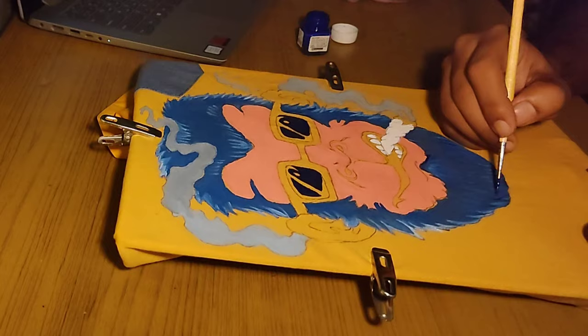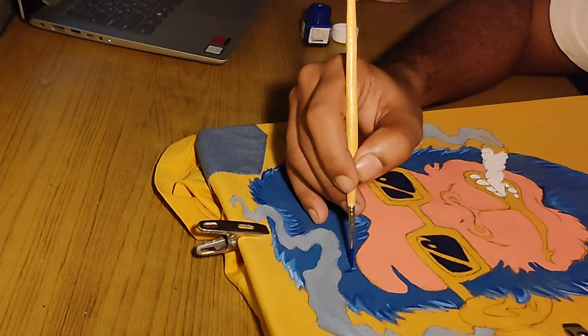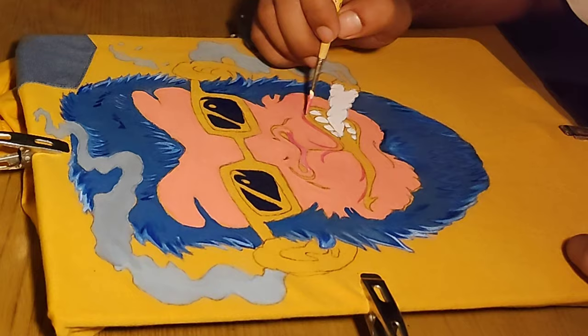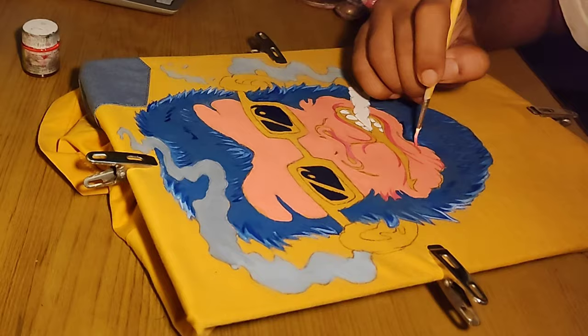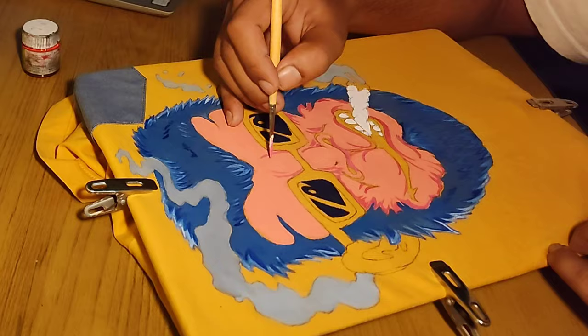The art of detailing has to be done with a lot of concentration, and it feels very amazing to do it. Now I'm going to show you how I'm detailing the face of the monkey. I've taken darker and lighter sets of pink color and I'm adding fine lines and wrinkles over the monkey's face to give it a 3D look. This detailing part is really amazing and you will be surprised to see the end results.